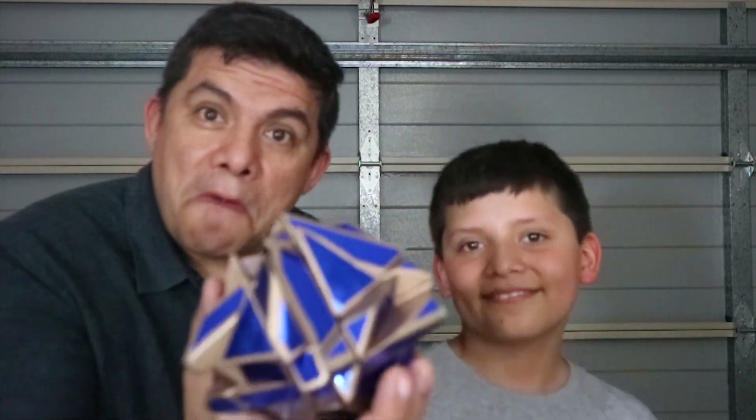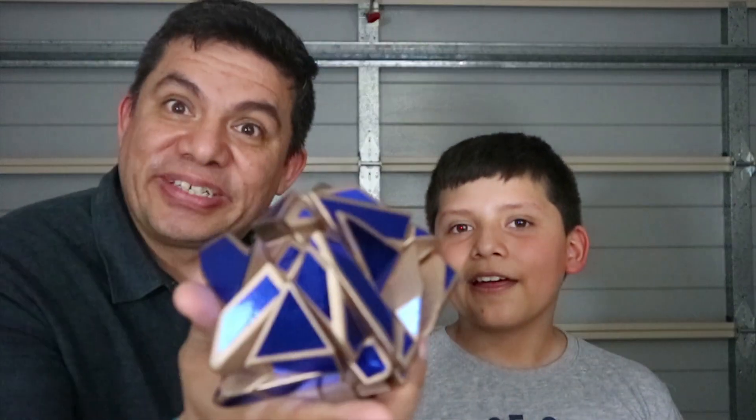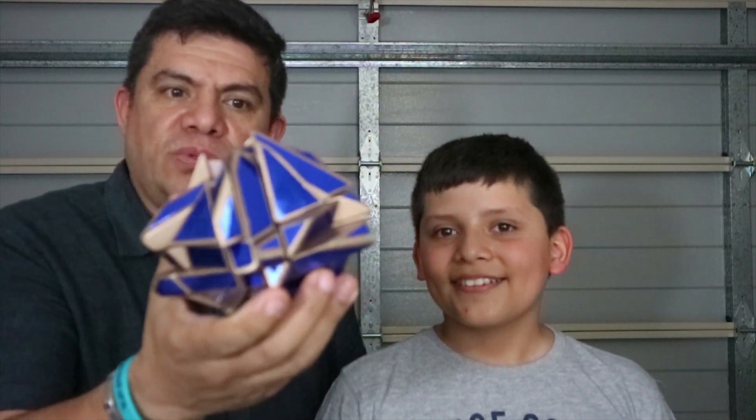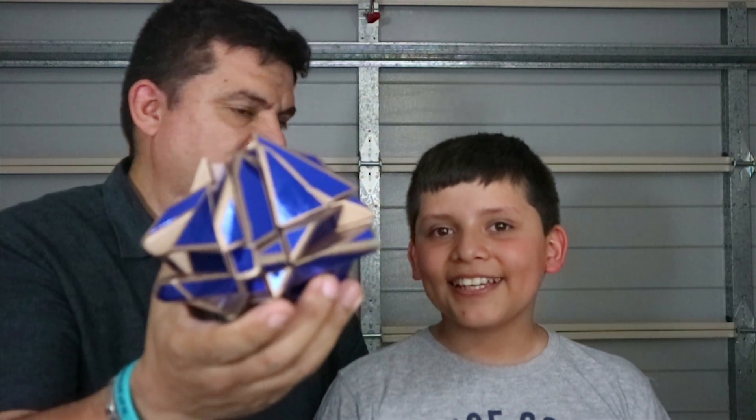Hello guys, welcome back to the channel. My name is Jose. My name is Matias and in this video we're going to show you a new mod that we have right now. Is this one? No, that's not that one. Is this one? Not that one. It's this master ghost cube. And why is it scrambled? Because I'm still trying to solve it. We are just getting to the video. Let's run the intro.